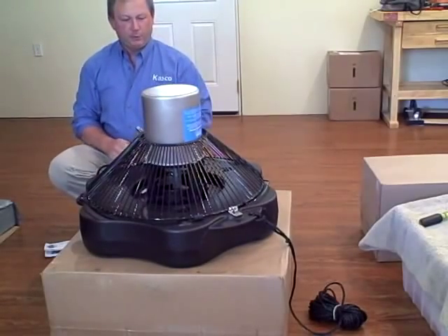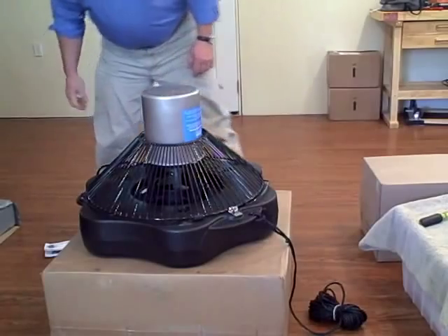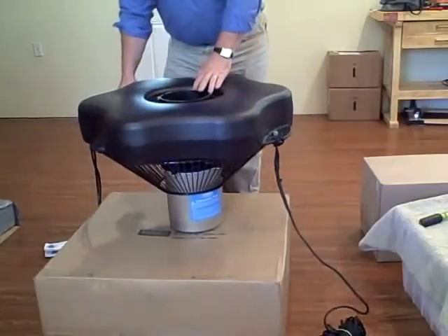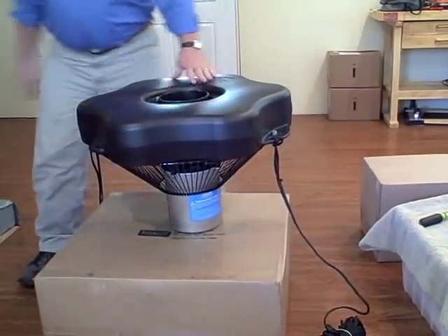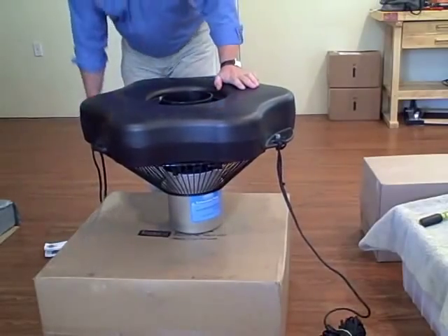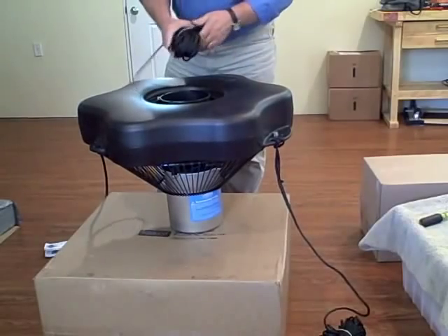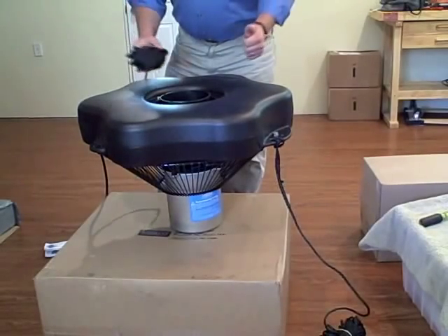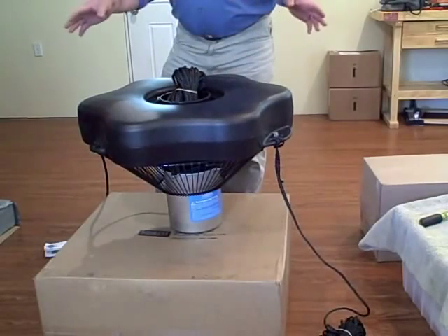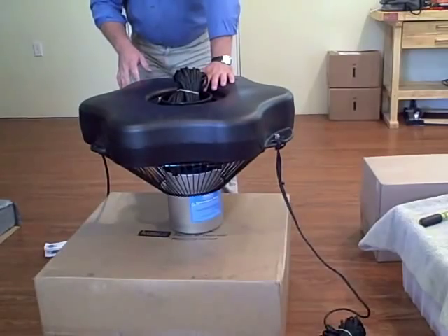And we are fully assembled with our 3400 VFX, ready to go to the pond. We're going to need two places to tie this off with our mooring lines. This is a 50-foot mooring line, so you have two 50-foot lengths. You can tie them to the side of the pond bank or use cinder blocks to weight those down into the mud.